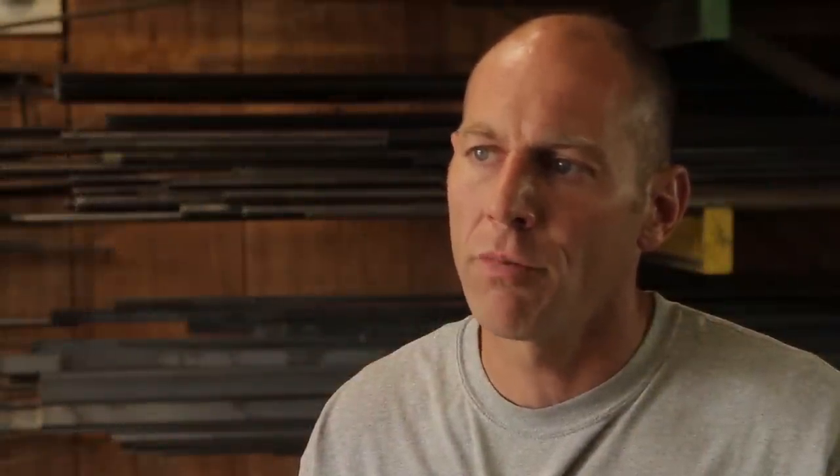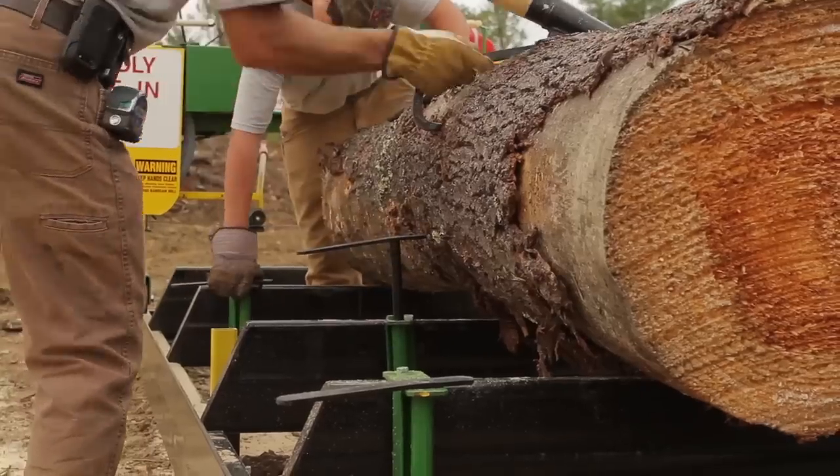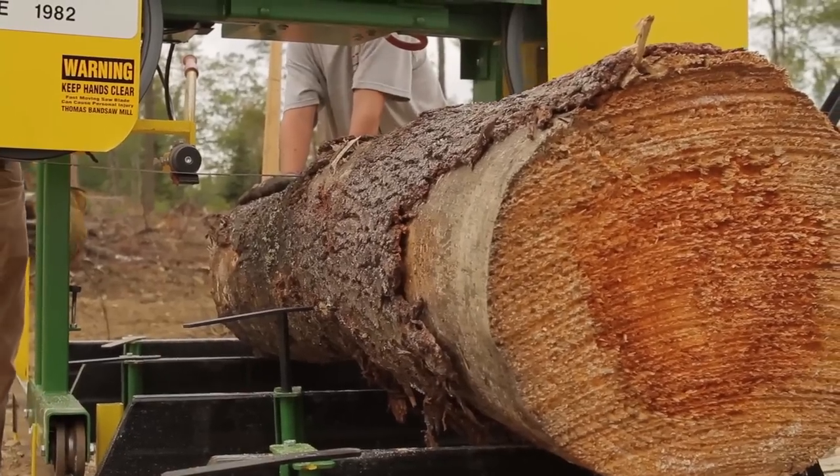That runs three by three by three eighths angle iron with a two by eight by three sixteenths rectangular tube for the bunk. Each bunk has a dog which you're able to secure the log into place for sawing.